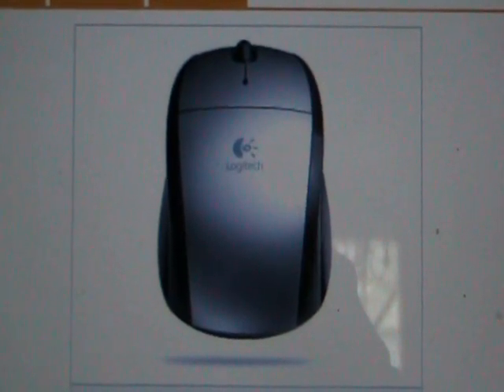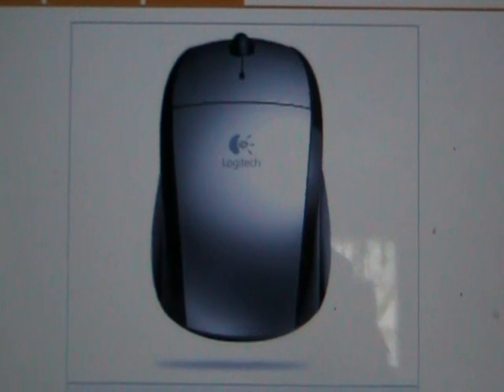Connect it easily to a Mac or PC USB port. The standard three-button configuration works immediately.